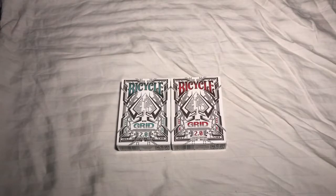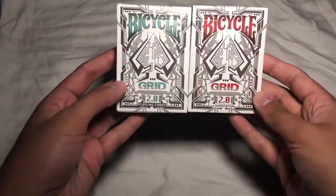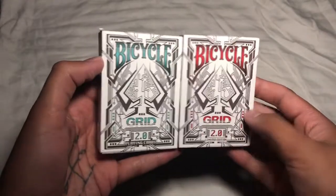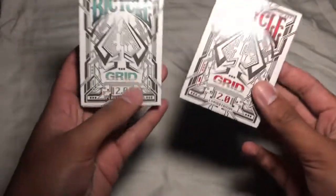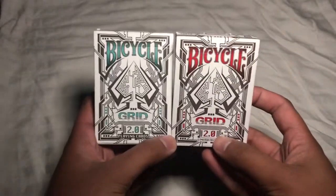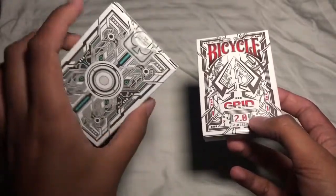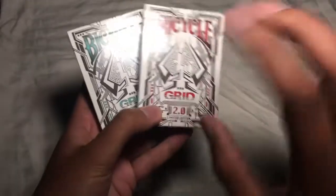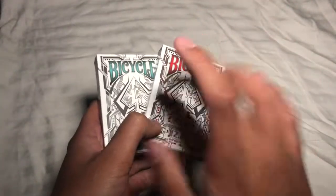Rob with 421 Media House here with another deck review. This week I've got the Grid Playing Cards. These were originally done on a Kickstarter campaign about five years ago. The green cards were a regular release and the reds are limited edition.